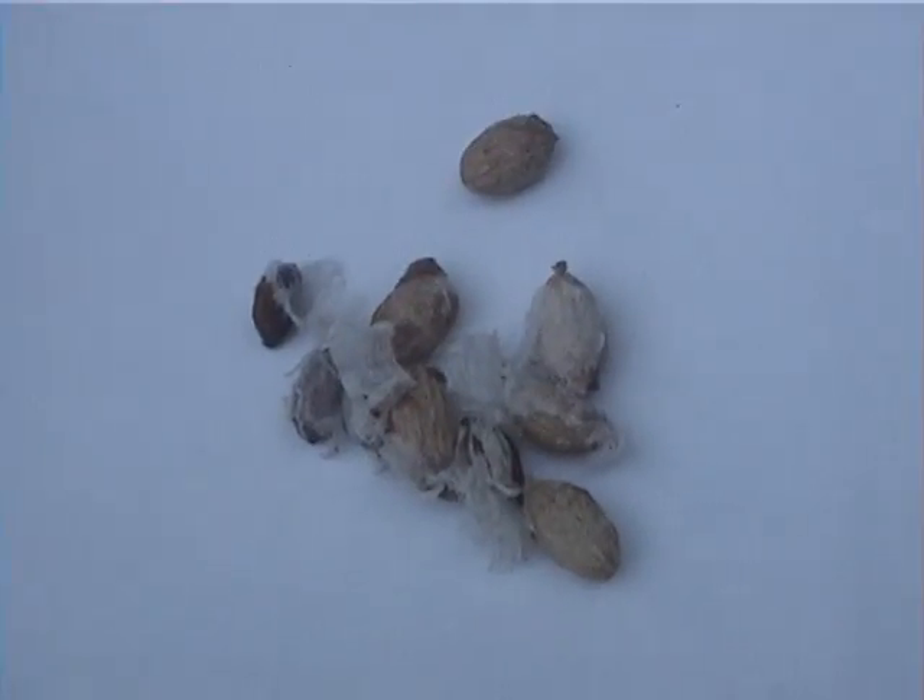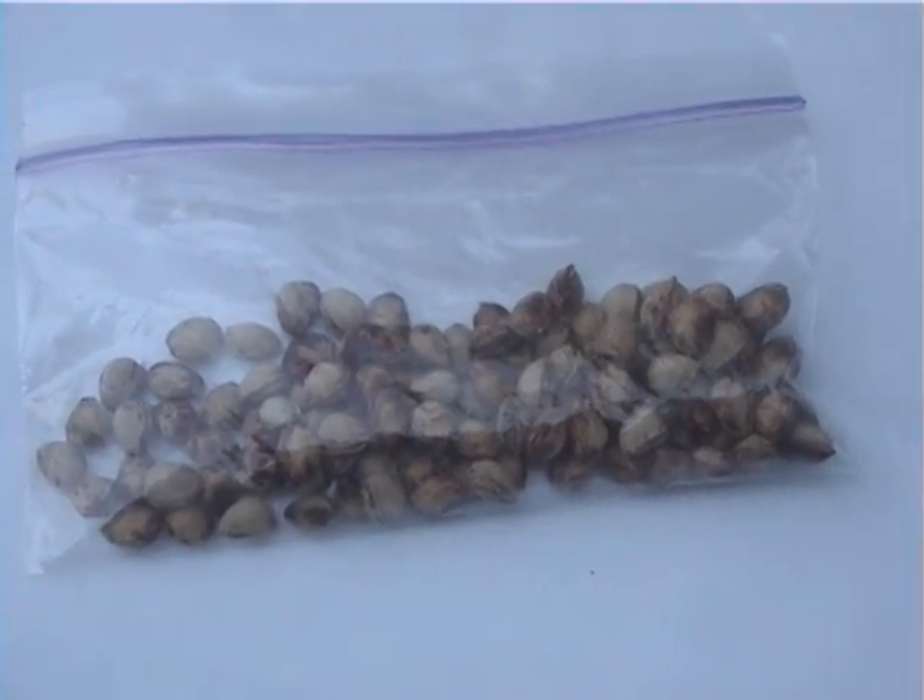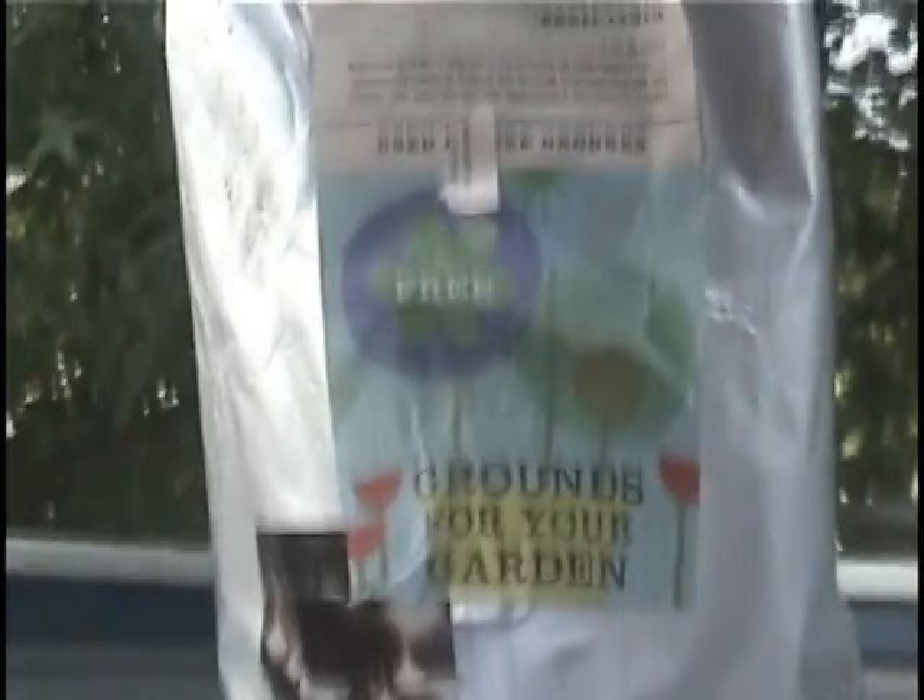So, there you have it. With the help of our gasifier stove, you can burn pine cones, coffee grounds, olive pits, and cherry seeds.